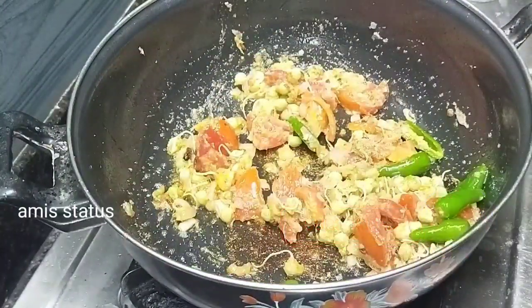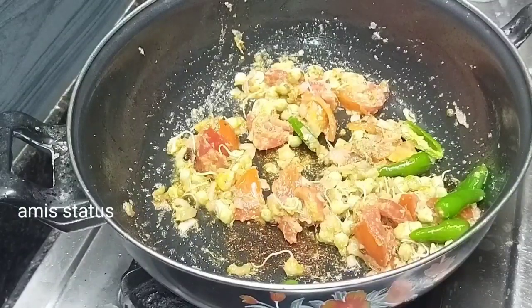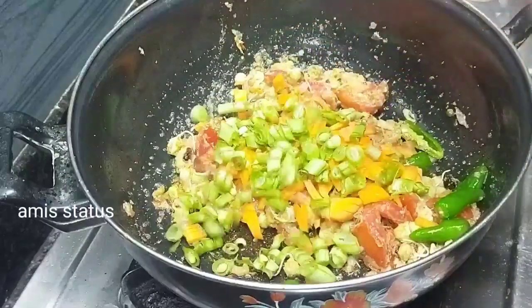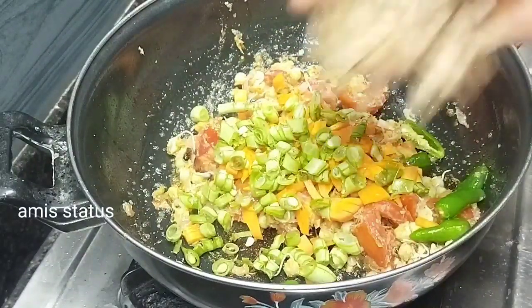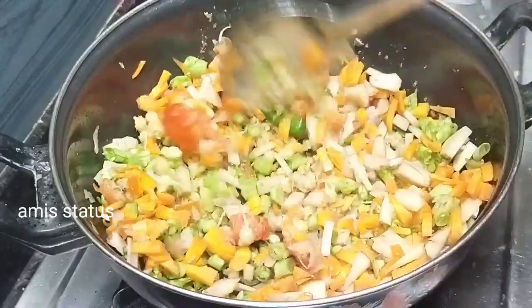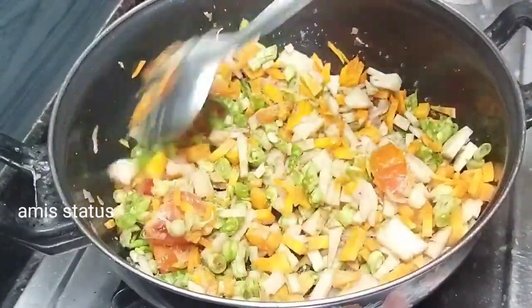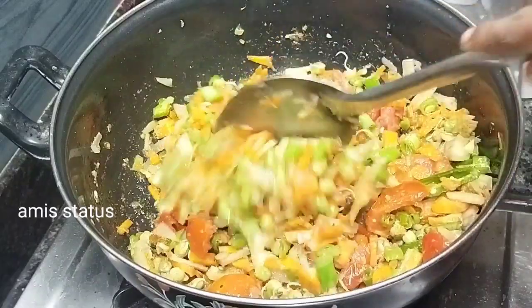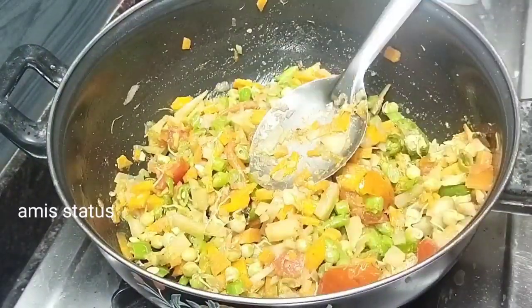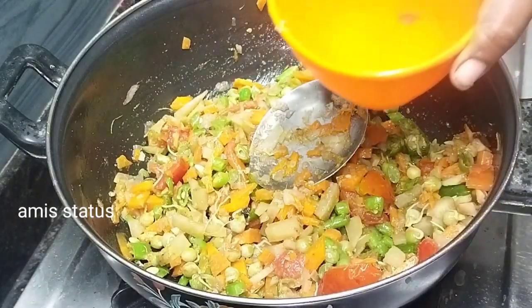I will make it in a pot. I will cut the carrot and beans. Now let's make it in a pot.